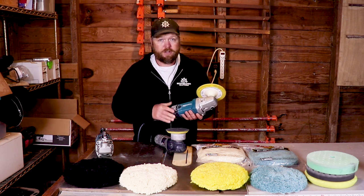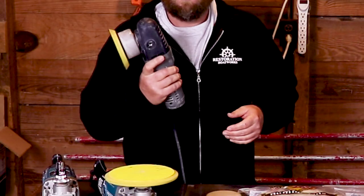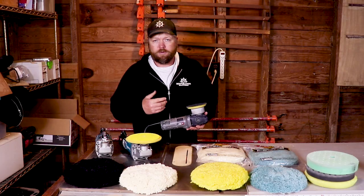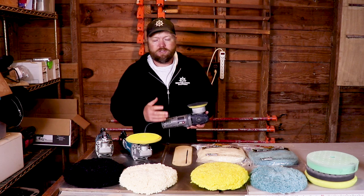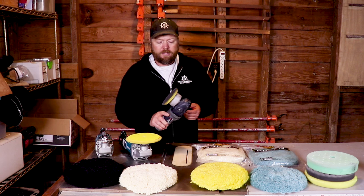And if you've seen my other videos, you know I love this machine, and this is the one I recommend that you get. You do not want to mess around with a dual-action polisher when you're trying to remove oxidation. It's simply not powerful enough, it just cannot get the job done.